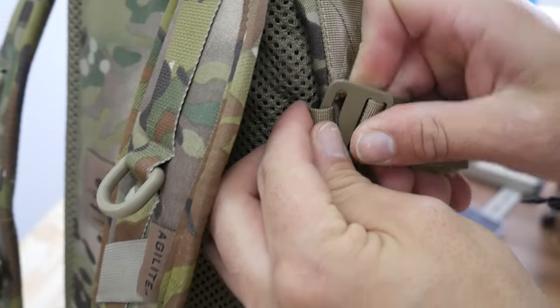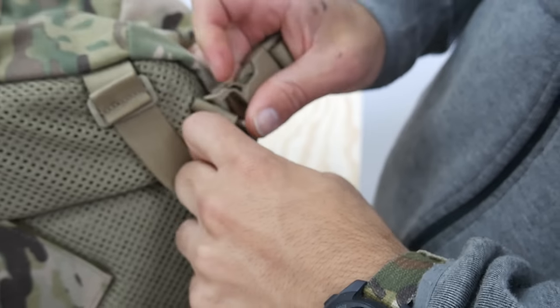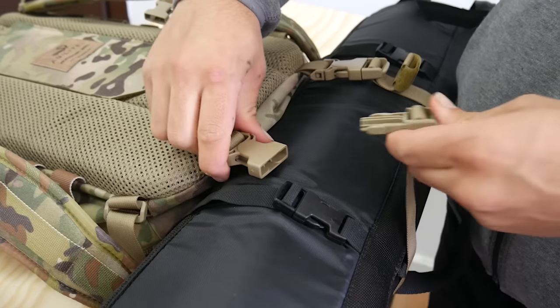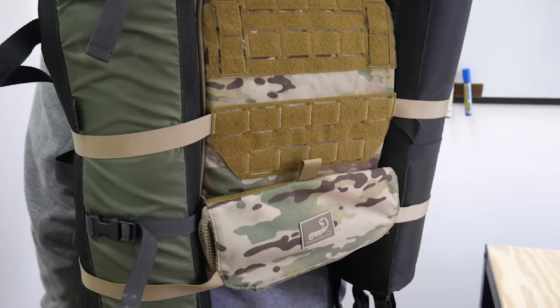There are additional harness points in case you are running a heavier load so you can cinch things down nice and tight. Another clever feature we've added is our movable buckle system with multi-directional attachment points. You can carry sniper mats, sleeping bags, or tripods on the underside of the pack, but also move the buckles to the side of the pack for vertical carry.